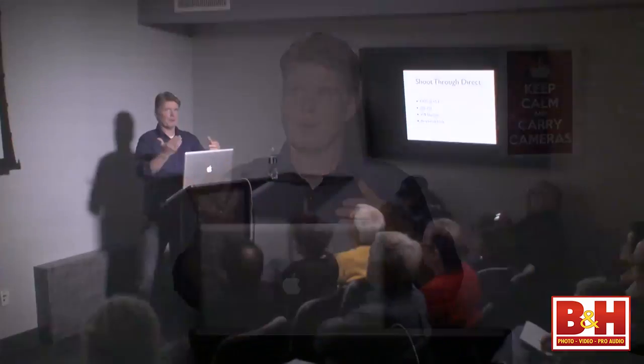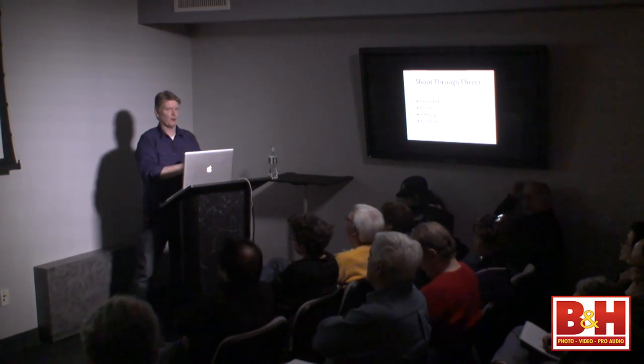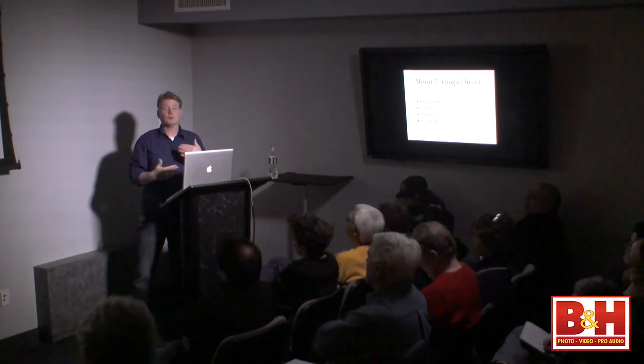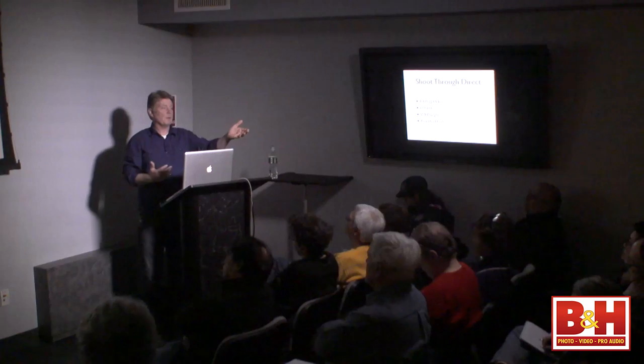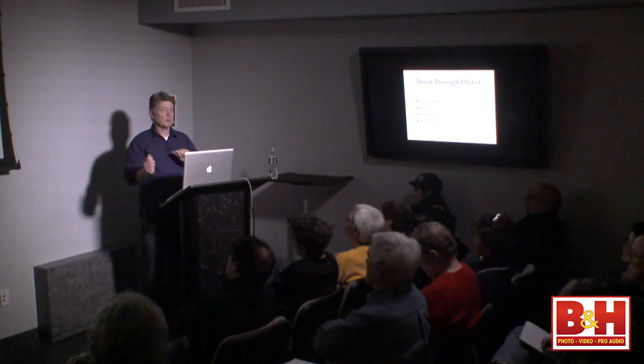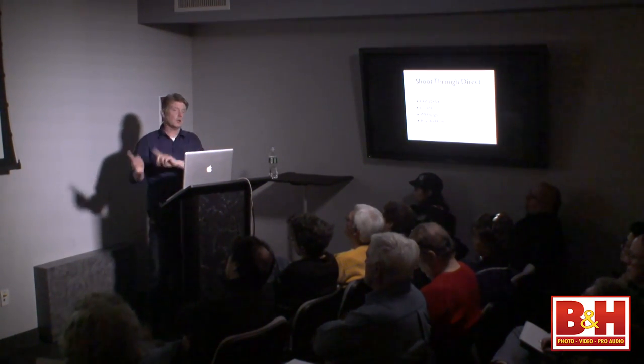Cindy asks how far away the reflector is from the subject in the side-light setup. The reflector's usually three to four feet from the subject and I move it to taste — if I take a shot and I like it, it stays; if not, it gets moved. These are all starting points for you. Your camera may not expose the same as mine, so your exposure may be a little different. That's why we shoot in RAW — because we can push it up or down if we like it darker or brighter.